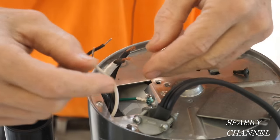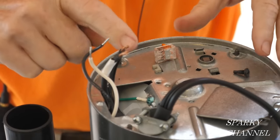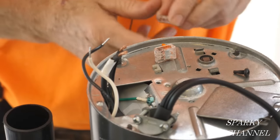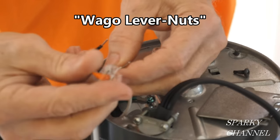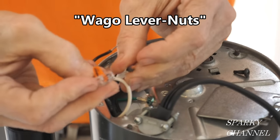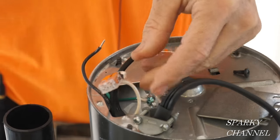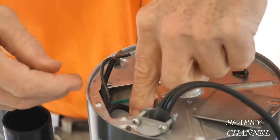Hook the neutral to the neutral and the black to the black. Otherwise you wind up with the body of the garbage disposal being hot, and that's about the last thing you want. So neutral to neutral — I'm going to take a Wago lever nut; you can use a wire nut if you like. Put that right in there and click it down. That's our neutrals connected. Tuck it down into the little area.